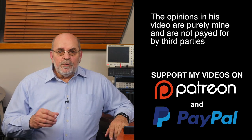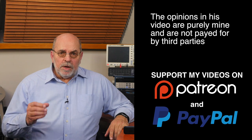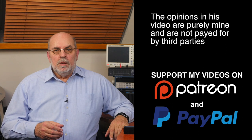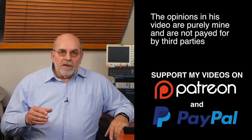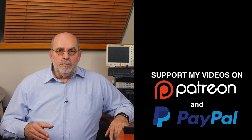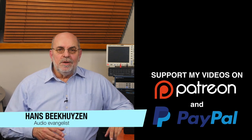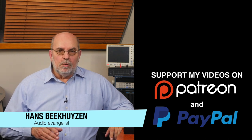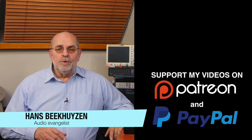It is much appreciated. Many thanks to those viewers who support this channel financially — it keeps me independent and lets me improve the channel further. If that makes you feel like supporting my work too, the links are in the comments below this video on YouTube. I'm Hans Beekhuizen, thank you for watching and see you in the next show or on thehbproject.com. And whatever you do, enjoy the music.